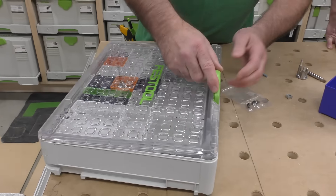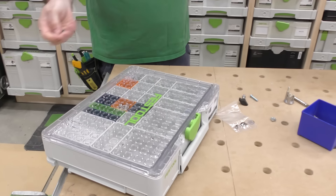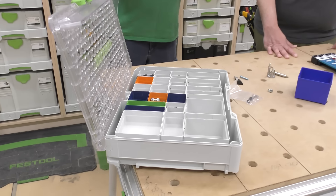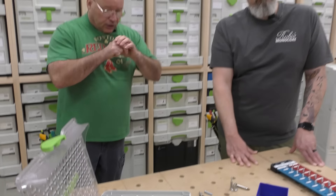The nice thing about the Sys Org system is you could take it like this — say you're in a truck or van — and it still locks everything in so nothing gets jostled. We'll have a link in the description for some of the other Forge 3D products that I'm going to cover now.